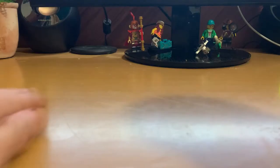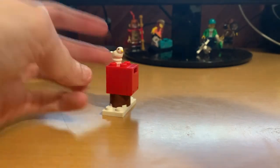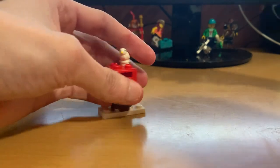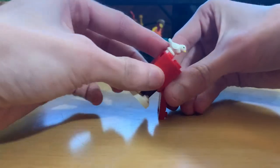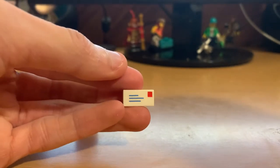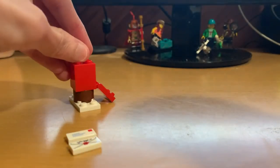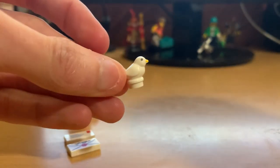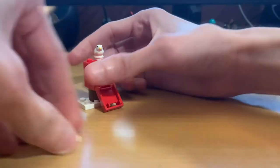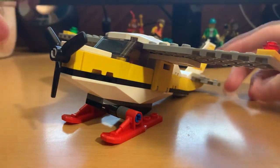As always, Lego sets always end up coming with a little bit extra than they need, and I have just a few little extra pieces — let's get those out of the way. Now we're going to look at this little teeny tiny mailbox — look at how adorable that is! Let me open it up. It comes with two different pieces of mail. This one looks more like a formal letter, like something you'd receive from the government, and then this one is like an actual handwritten letter with a wax seal. Really cool!